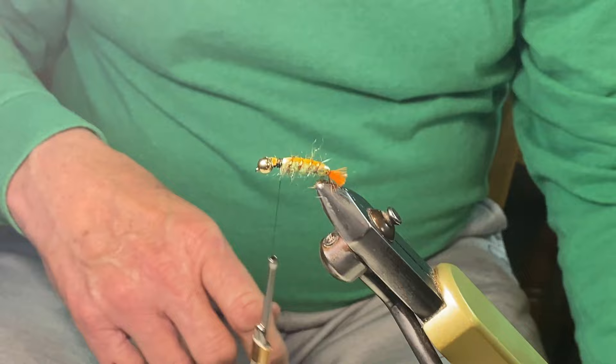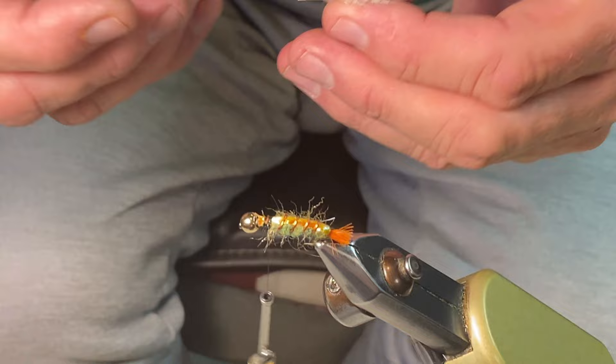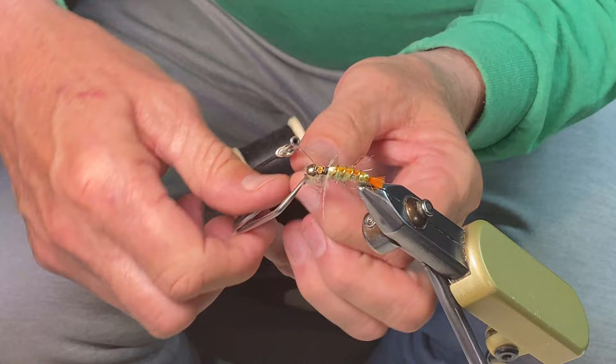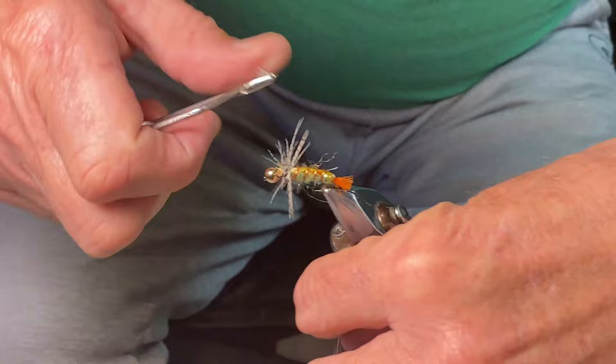Now we're going to put in the soft hackle. This is Hungarian partridge — you could use grouse, pheasant, or body feathers from a chicken. We just want something that's webby and gives it nice motion in the water. Grab it right there by the vein. Keep in mind these veins break — and as I get those words out of my mouth it does it. You kind of have to play with the tension to get it around the hook but not too much tension before you break the feather.